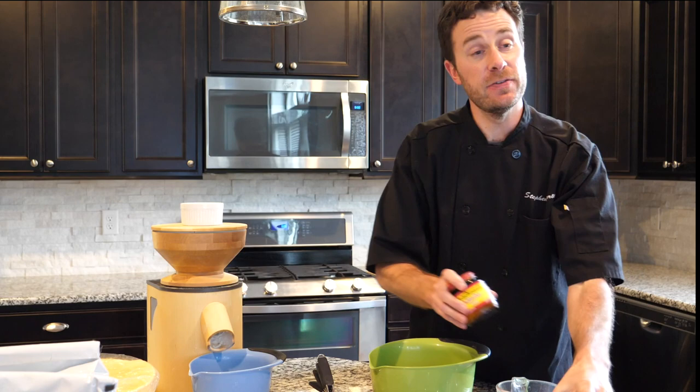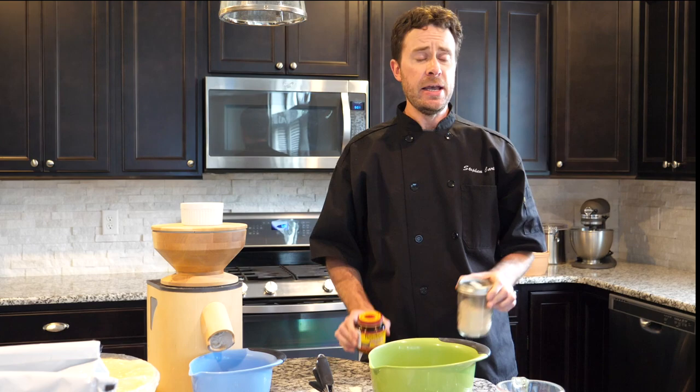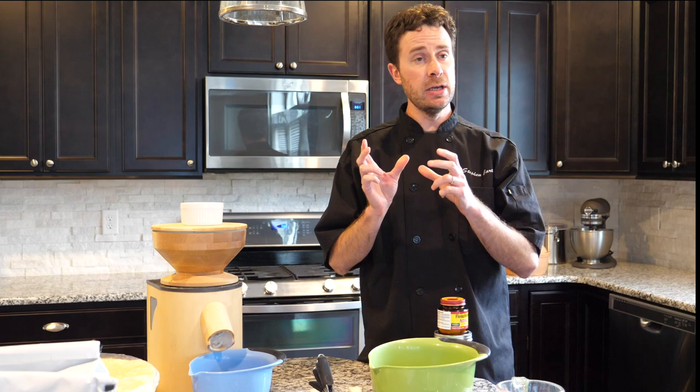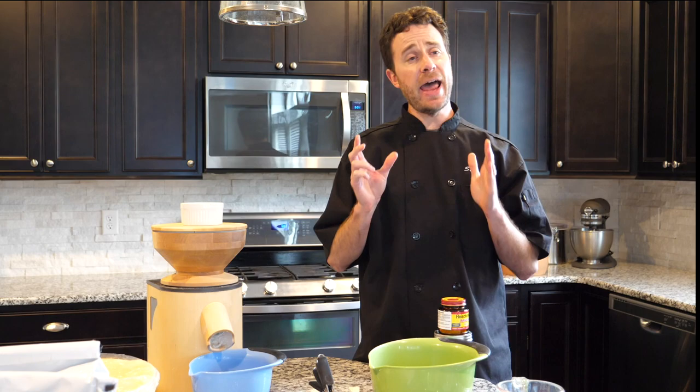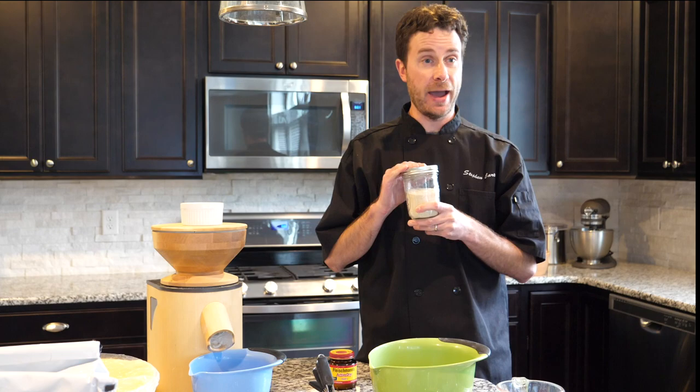You can really use any type of yeast for this. I've got two types here: active dry yeast and instant yeast. The difference is instant will work a lot faster and you use a little bit less of it. If you're using packets, look at the packet to tell you if it's instant or active dry. Active dry: use the whole packet — about two and a quarter teaspoons. Instant: use only a quarter teaspoon of that packet.